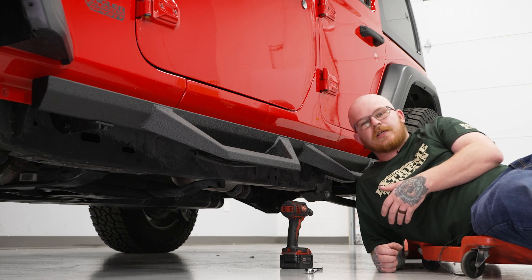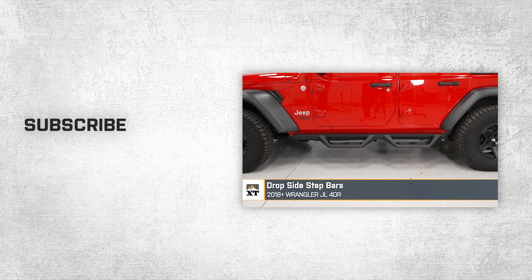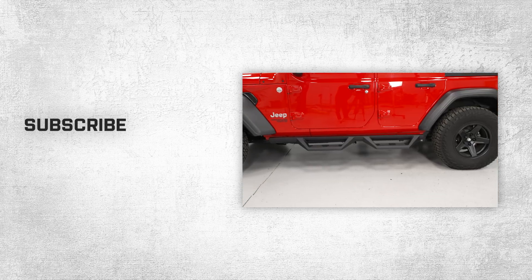Once you've completed this process for one side, go ahead and repeat these same steps for your other side. That wraps up our review and install of the drop side step bars for your 2018 to current Jeep Wrangler JL 4-door. Thanks for watching, and as always, for everything Wrangler, keep it right here at ExtremeTerrain.com.